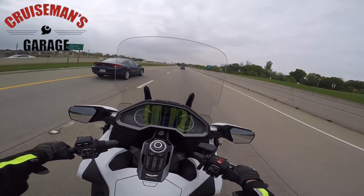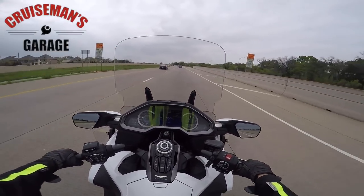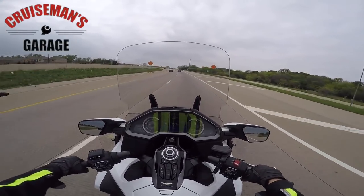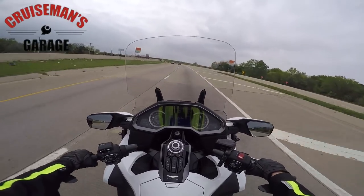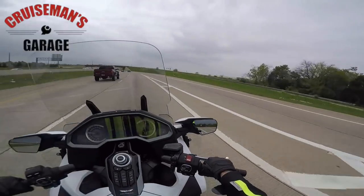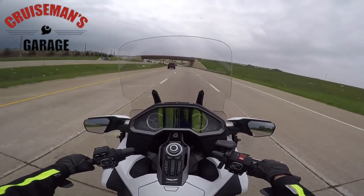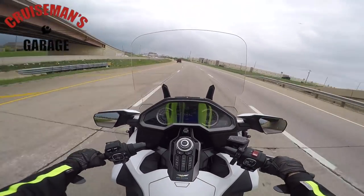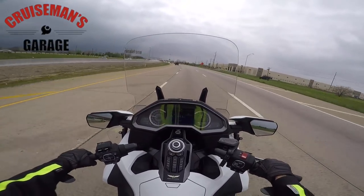I think you'll see F4 or VStream or some of these other companies come out with wider windscreens. It all depends on whether the electronic mechanism can handle the additional load, because as you increase the surface area of the windscreen you're also increasing the amount of pressure against that mechanism. There's going to have to be some testing to see how much it can handle.